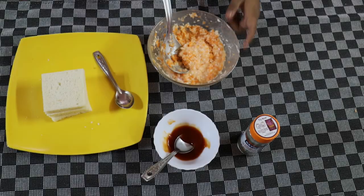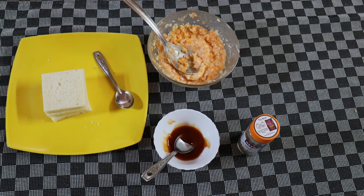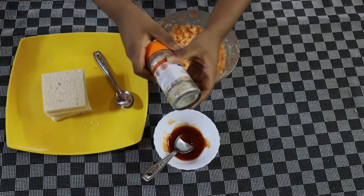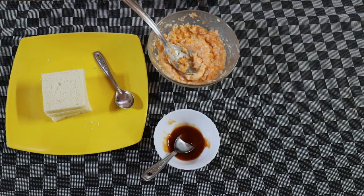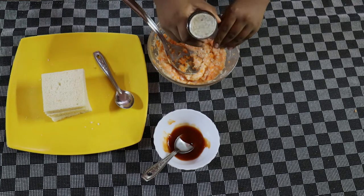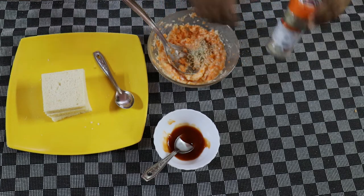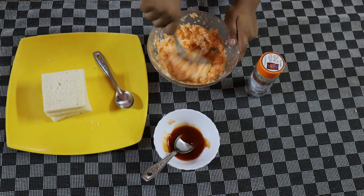Now we have mixed the mayonnaise and the vegetables. Now let's just add the salad seasoning — this seasoning is optional. Now let's just mix it.